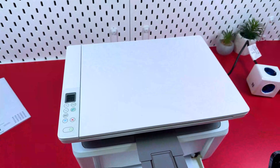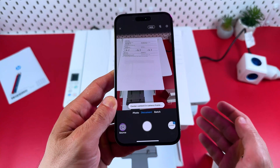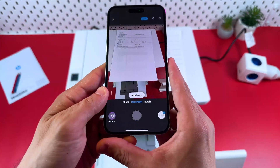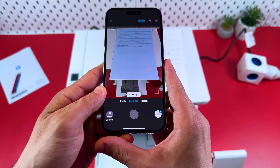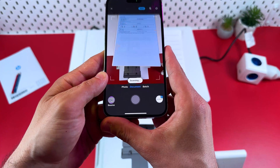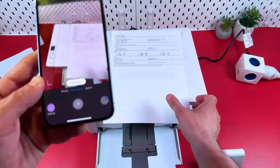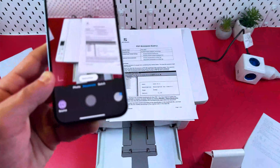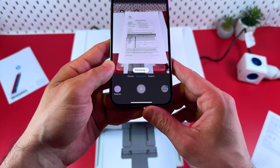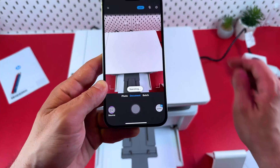Close the lid. You can take a picture of your document which takes you to the Detect Edges menu, or switch to Auto mode to scan documents automatically. Hold still while scanning. Once a document is scanned, you can replace it and scan the next one. This way you can scan multiple documents in just minutes.